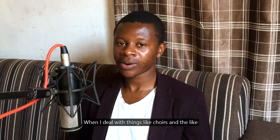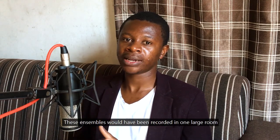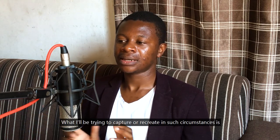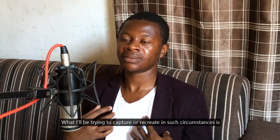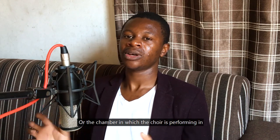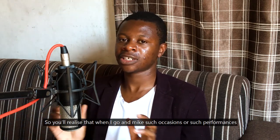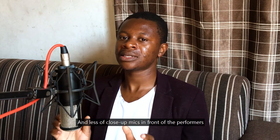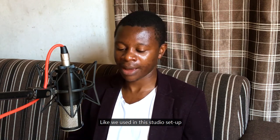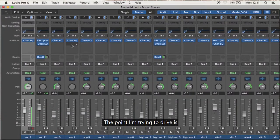When I do things like choirs, my basic perspective is: when you record in one large room, you perform as one. In such circumstances, it's the reaction of the room or chamber that gives you the sound. Potentially, such occasions or performances have more room mics and less close microphones, unlike what we used in this studio setup.